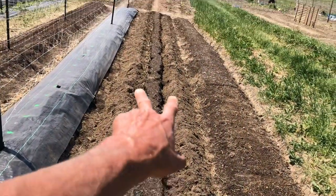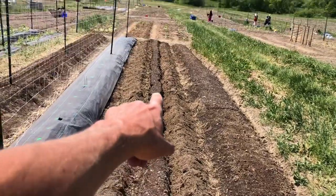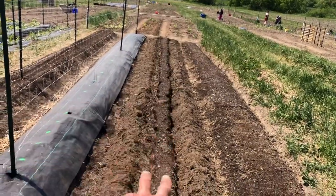So here's where we're growing the potatoes. I've already dug a trench — it's about eight inches deep. We're going to grow two rows of potatoes down here.